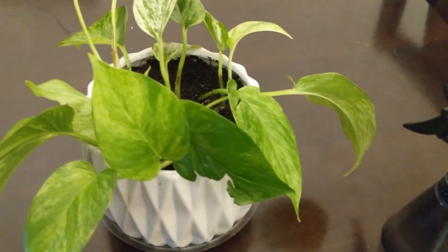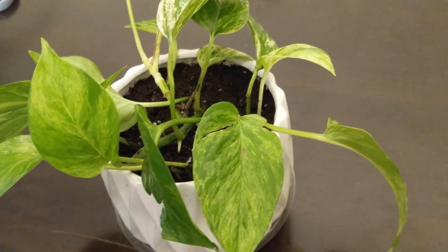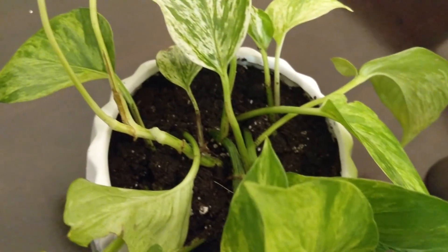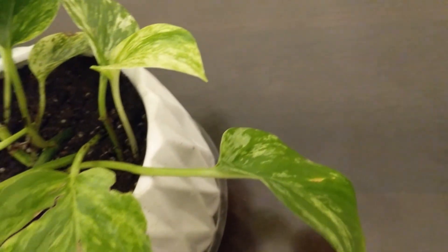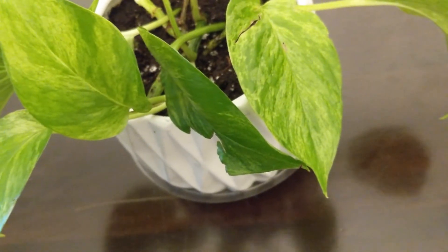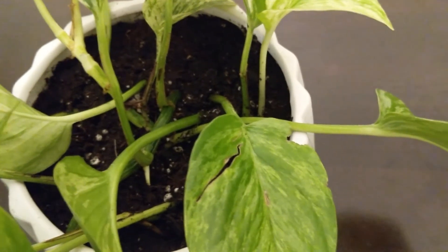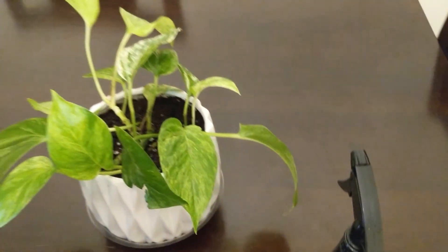So here you have it — Artois, full of propagations of itself. Now we just have to keep watch and keep the soil moist for at least the next couple of weeks. Not soaked, but moist, so that it doesn't get a shock from going from the water medium to just the soil medium. I'll keep you all posted!